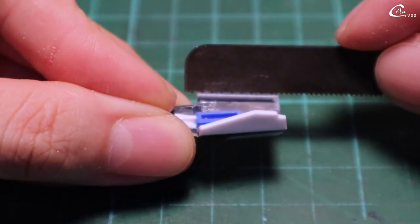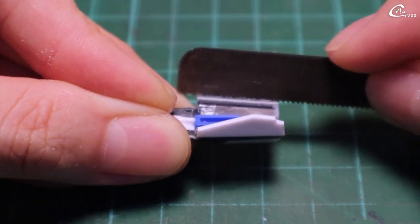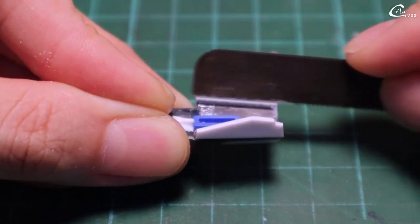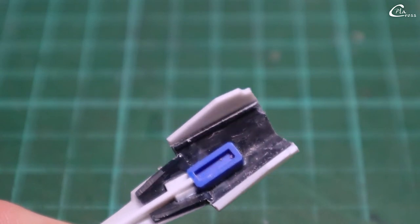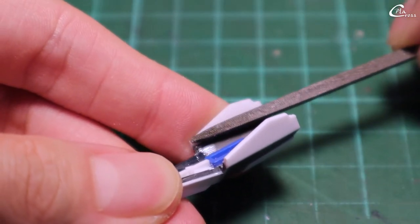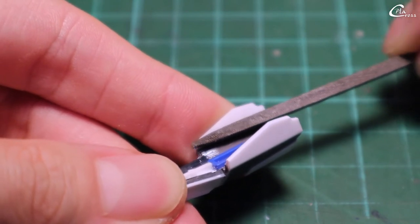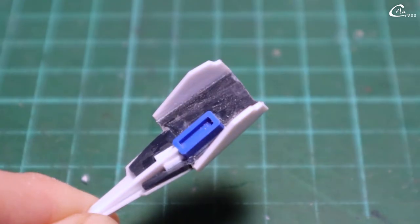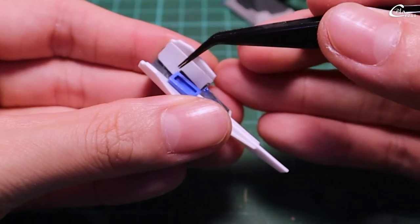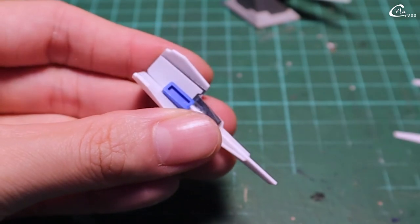To clean the inside, first I saw the extra plow plate. Then, with a triangle diamond file, I trim the rest at a different angle. Since it is a bit hard to clean the inside at this point, I put a layer of thin plow plate on the inside.